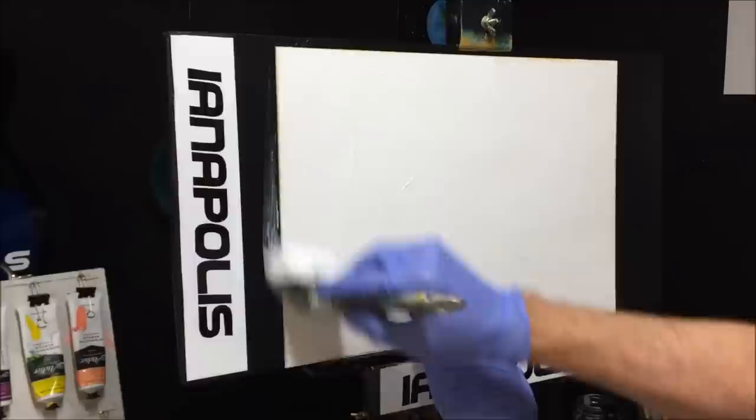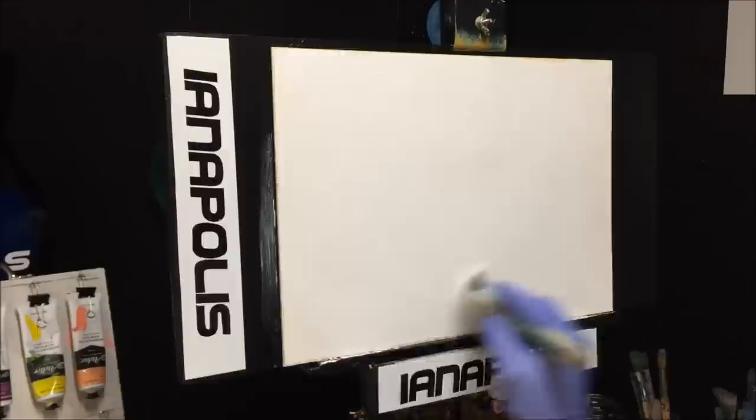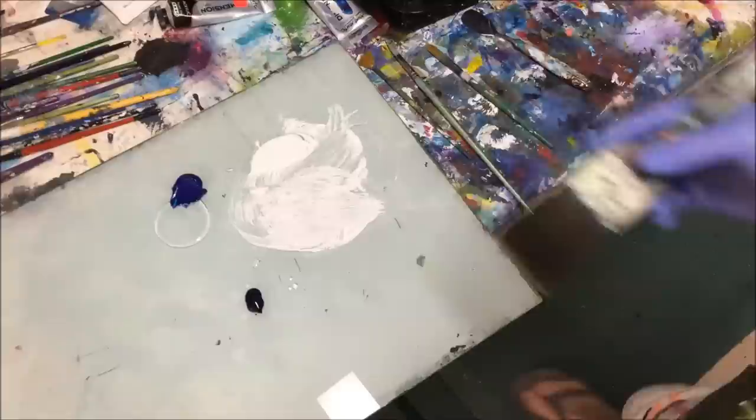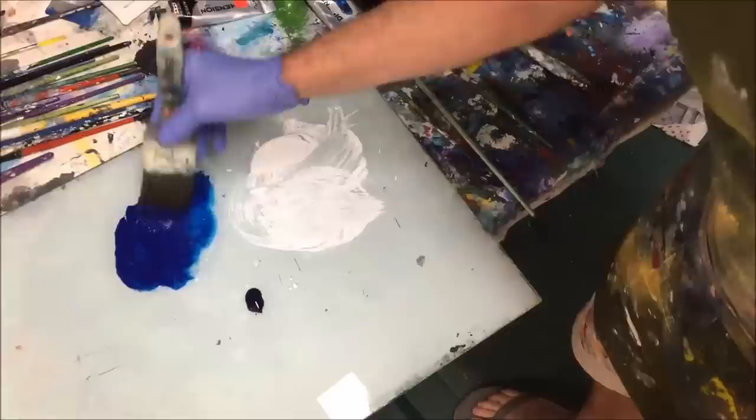Then we'll get the flowing white paint with retarder on it just to prime this canvas board. We'll go all over the canvas board. The reason I give it a bit of spray is it helps this acrylic flowable paint spread across the canvas rather than it being a very dry chalky surface and dragging along.